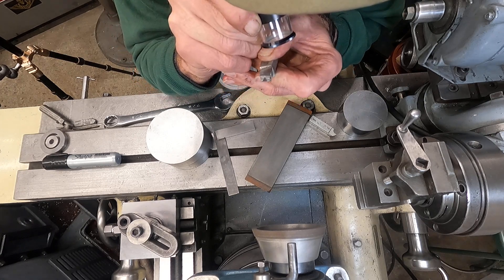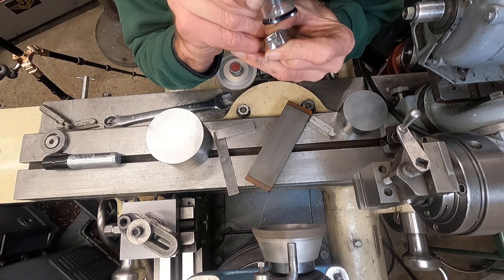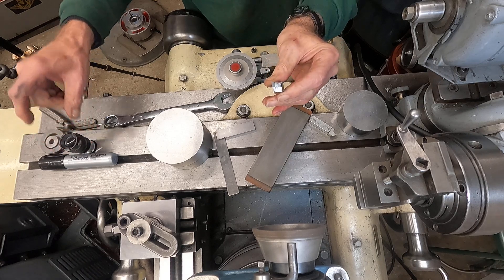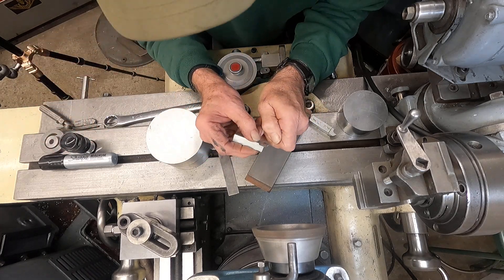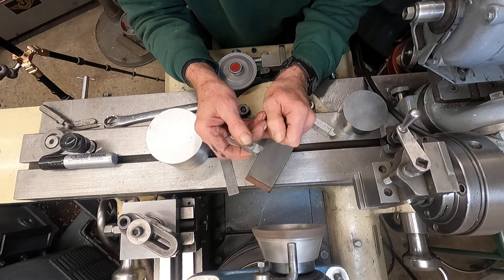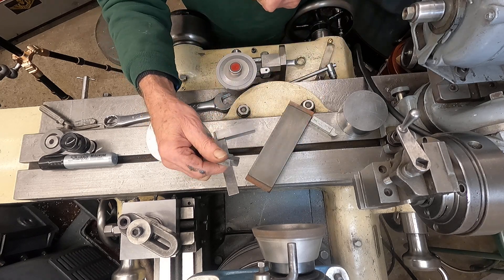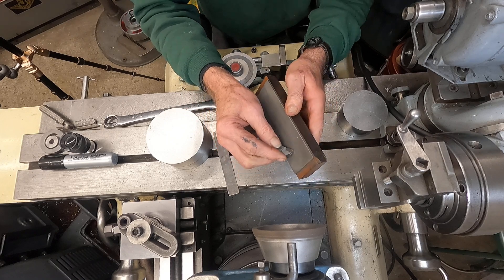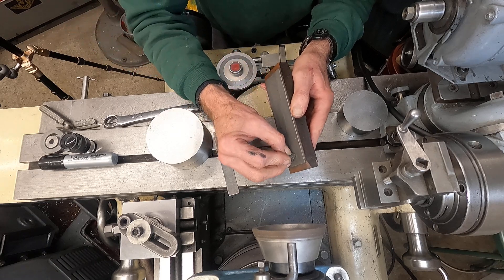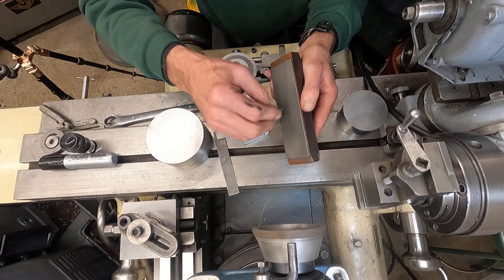That looks pretty good. Yeah, it's good. See, it'll shave your fingernail — that's kind of how I tell if a tool is sharp. If a tool gets dull, it won't shave or scratch your fingernail. So I'll do the next one, just like that. So simple, nothing fancy.